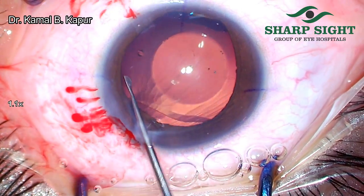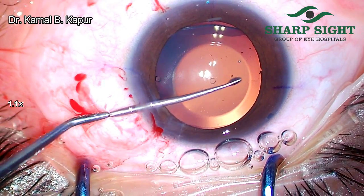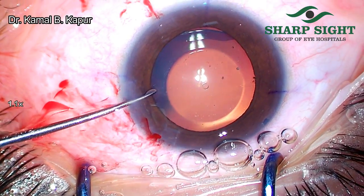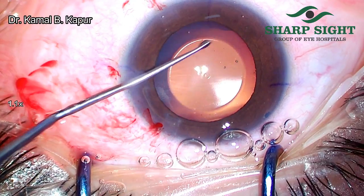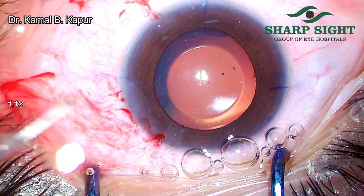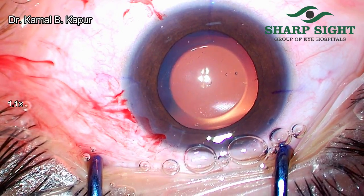Once this is done, what we need to do is align the two holes of the ICL to our 0-180 marking. In this particular case, the lens was supposed to be inserted at 0-180, so that is the place where the ICL goes inside the eye.